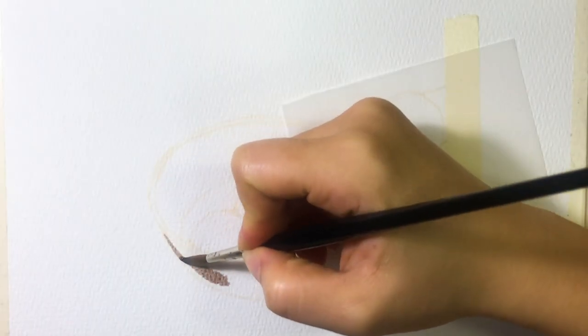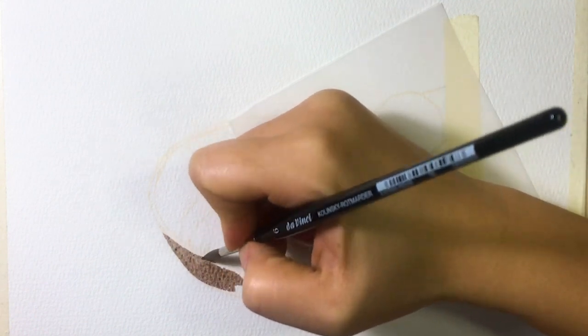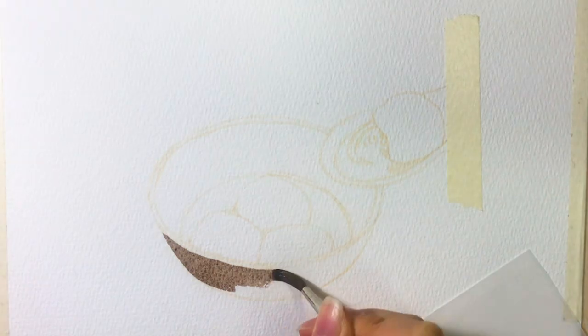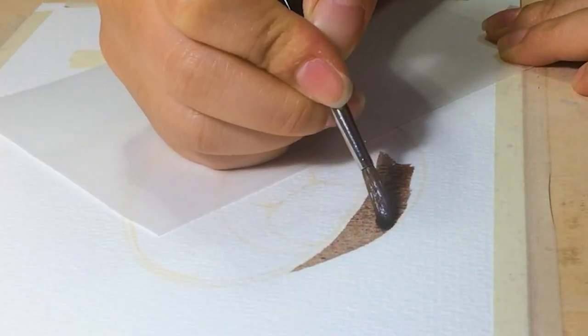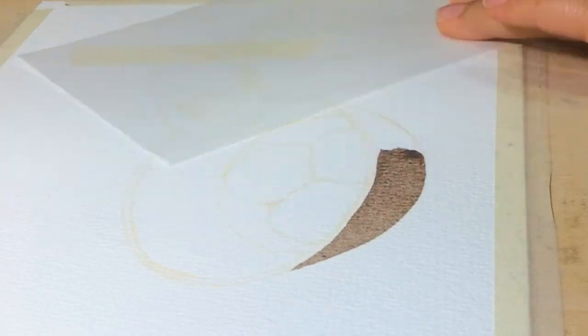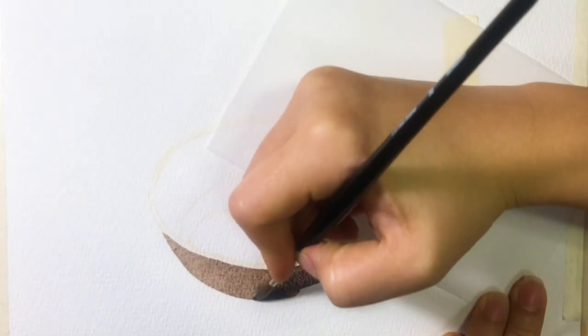Then I start painting from the ball. I first put a base color on, which is a brown color. And I add darker shades while the paper is still wet on the right side and around the ball, so the color blends out nicely. This is also why I mix color beforehand — otherwise, the paper might dry after I finish mixing the color.